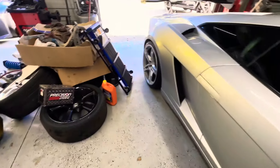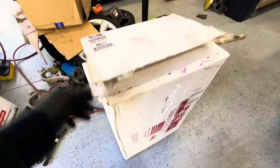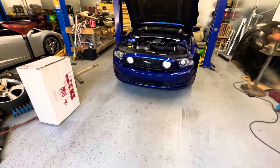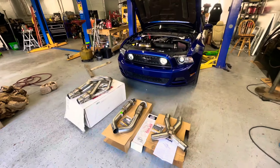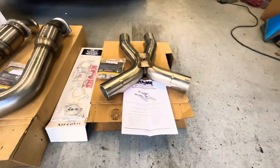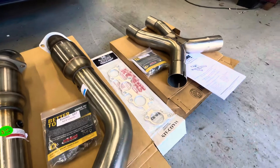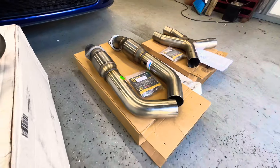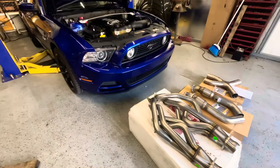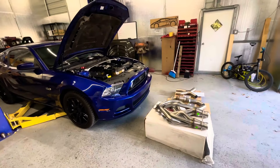So now let's get to it. We got some Kooks headers — box one of one — and let's open it. There you guys have it: we unboxed the Kooks headers kit, installation manual, all the gaskets, high-flow cats, and the headers themselves, ready to go into this 5L Mustang. So stay tuned.